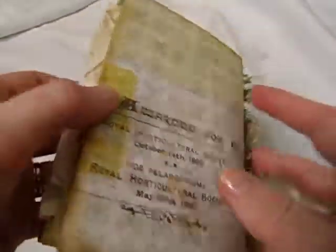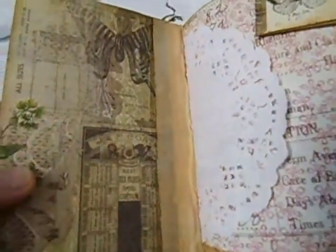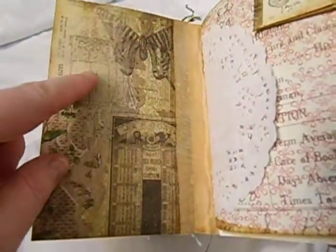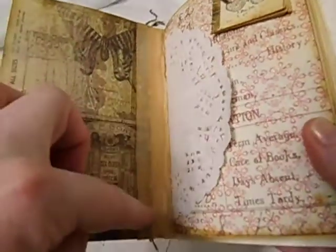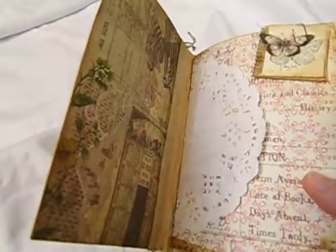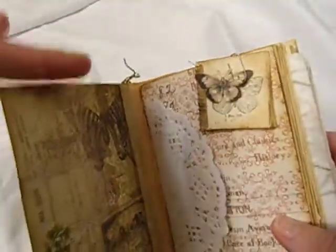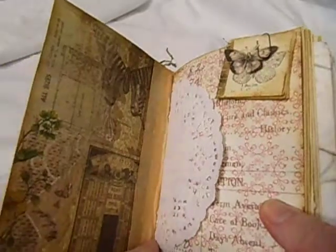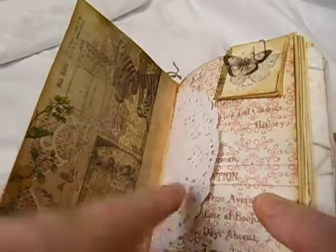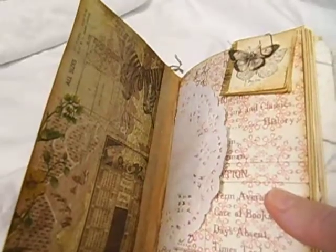When you open it up, this page is from the Wallflower Tim Holtz paper collection. I have the muslin fabric — because I do the cardstock, then manila folder, then cardstock. And then also Tyvek in between as well going along down the spine of the book. Then I cover the Tyvek with the muslin fabric to hide the Tyvek and to give it kind of that old feel look.